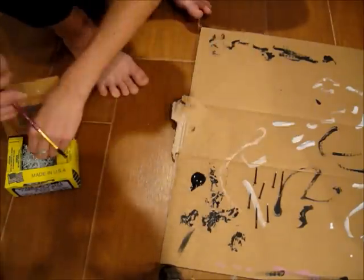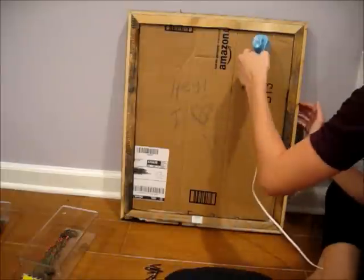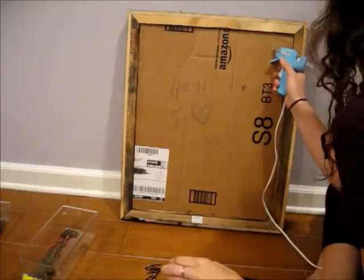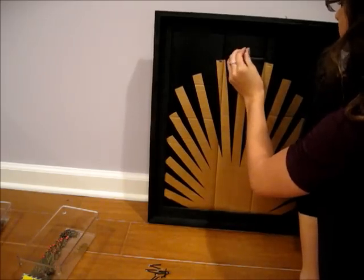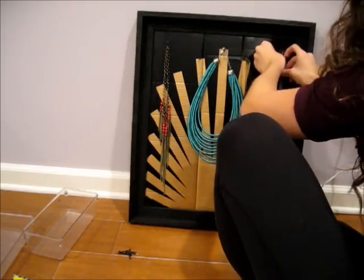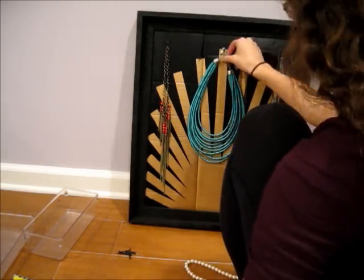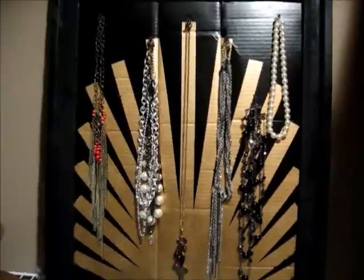Then I stuck the nails through the cardboard and glued it on the back. Put the necklaces however you'd like, arrange them, whatever floats your boat. And with that, you're done!